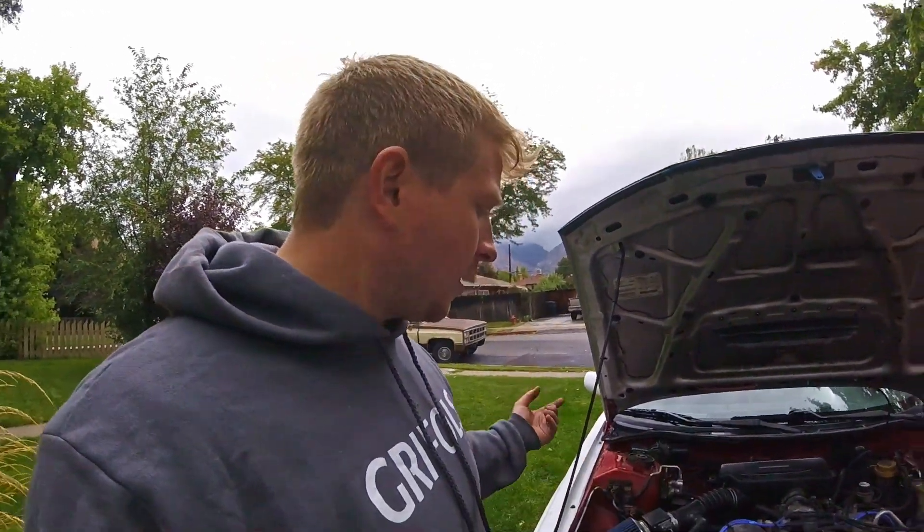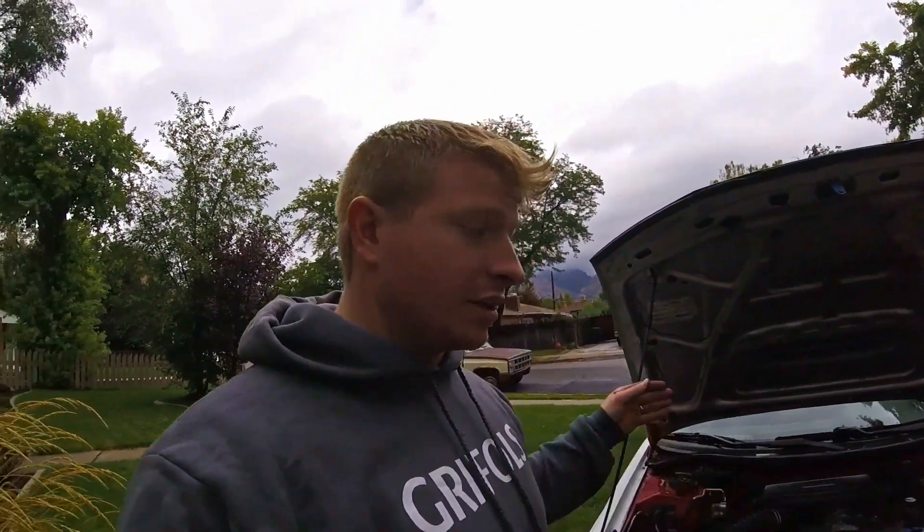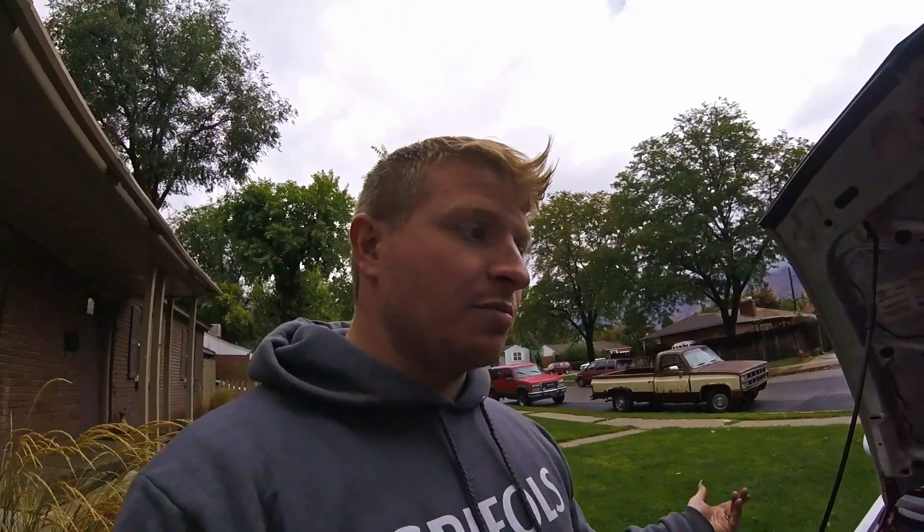I went to the junkyard this morning and was playing around with a few different cars. I found a first gen Legacy that was non-ABS, right next to it was a second gen non-ABS, and on the other side was a second gen with ABS, so I could compare everything. Everything was pretty similar. I had already started taking apart the first gen so I didn't want to do that again on the second gen — the parts are the same, so I figured I might as well pull them from the first gen.